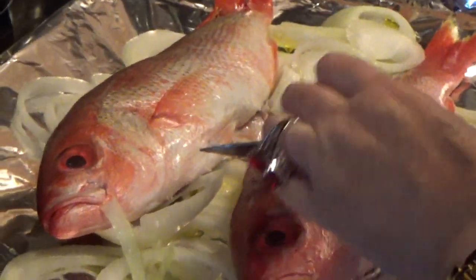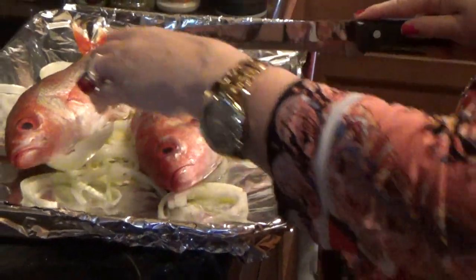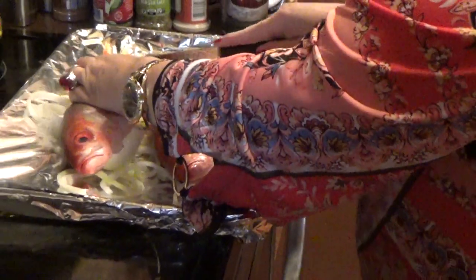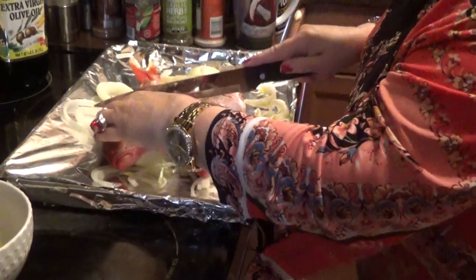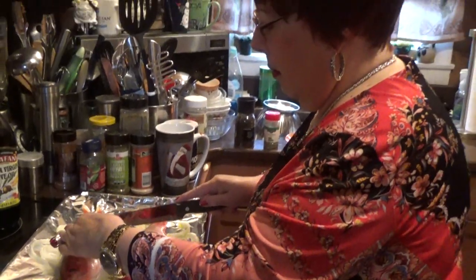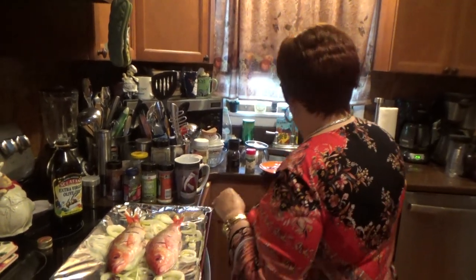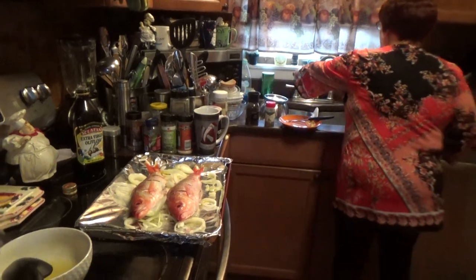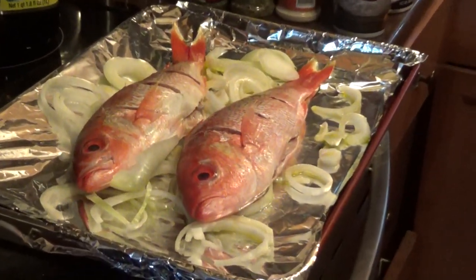Get the sharp one — this is the sharp one. Sometimes you put things in dishwashers and they get dull. Put slits in here, it'll cook better. Just like that.